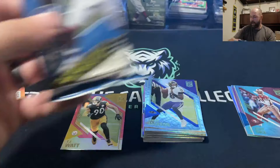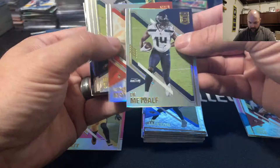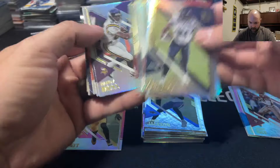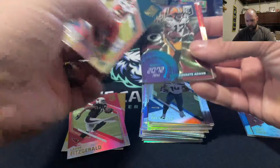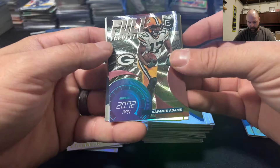That's it for that first cello. Let's dig into the second one. I have pulled autos out of these cellos before — quite rare but it is possible. DK Metcalf — he's a beast, I picked him up in fantasy. Matt Ryan, Joe Namath, David Montgomery, Kyler Murray. And here are our pinks: we got Larry Fitzgerald and a Travis Etienne rookie card. I believe he's out for the season — I think he tore his ACL or something like that if I remember correctly.